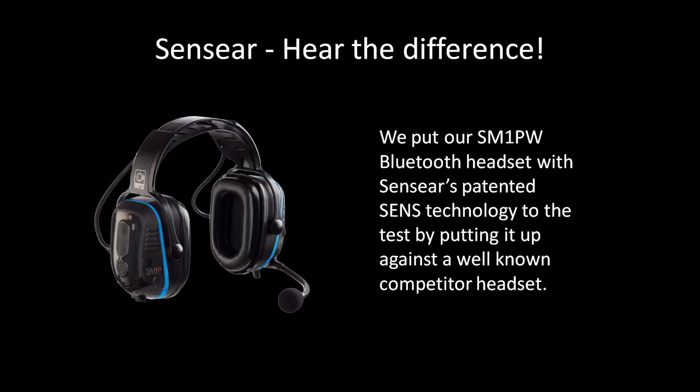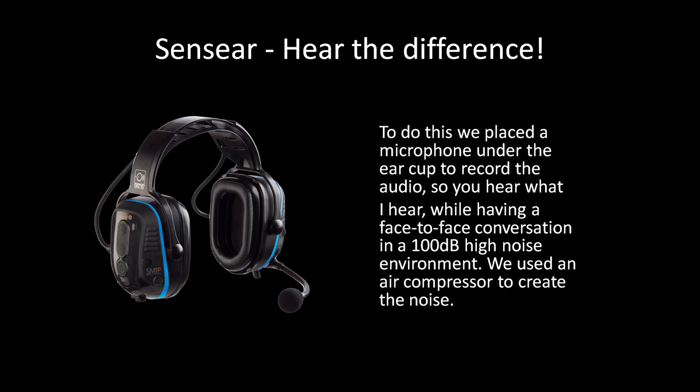Hear the difference with Sense Ear. We put our SM1PW Bluetooth headset with Sense Ear's patented Sense Technology to the test by putting it up against a well-known competitor headset. To do this, we placed a microphone under the ear cup to record the audio, so you hear what I hear while having a face-to-face conversation.